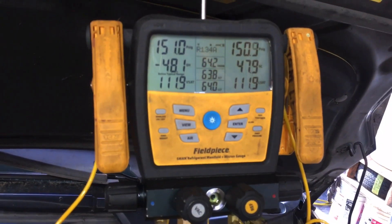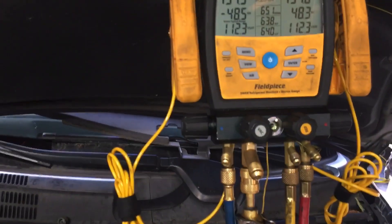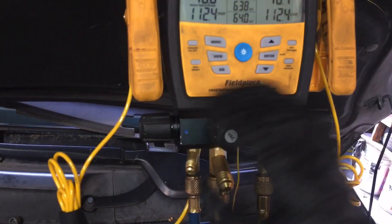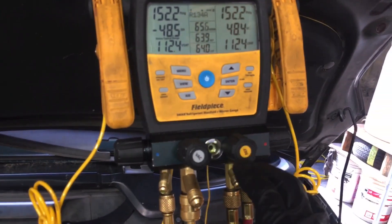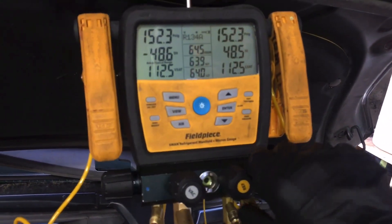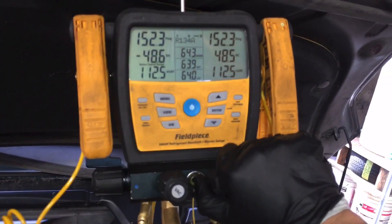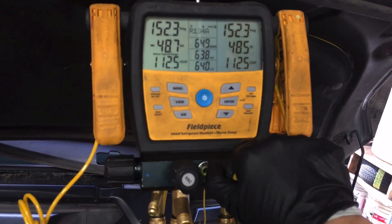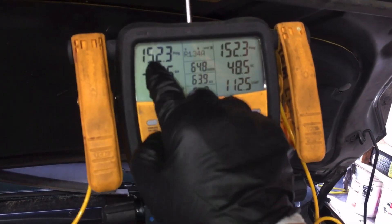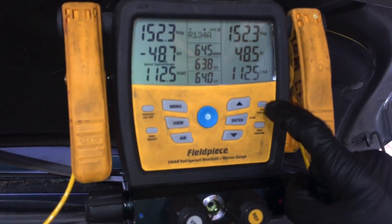Normally on bigger commercial systems I'll just leave it on, walk away, have coffee, do some paperwork for about 15 minutes and allow it to stabilize. But this is a small system and I have more cars to do. I'm in a live shop so you have to put up with the background noise. You can see 152 PSI on both sides. Now I hit the button called tightness test.